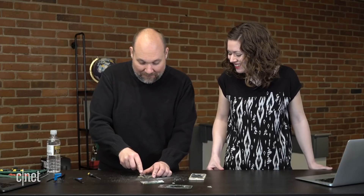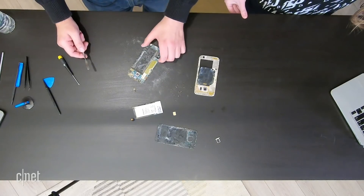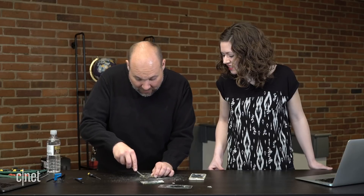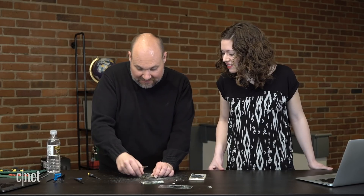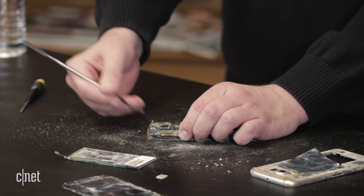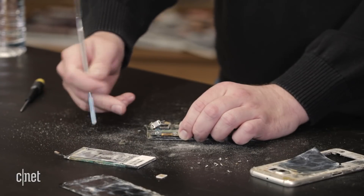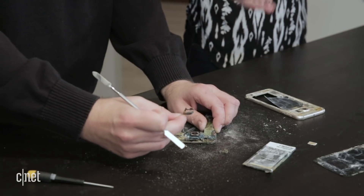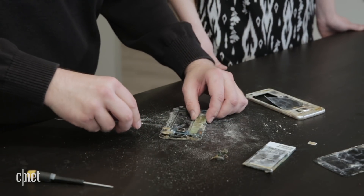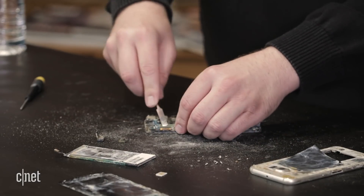We're going to pop off the outside camera. There goes the front-facing camera. Let's see if we can't pop loose the speaker — the front-facing speaker. This is all dusty — there's dust and debris all over the place. You can see the corrosion on the contacts here. Now I want to see the chips — that's what we really want to get to.